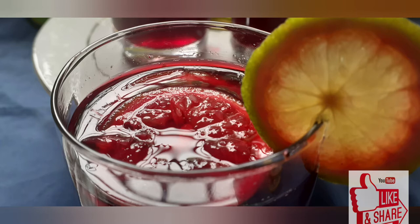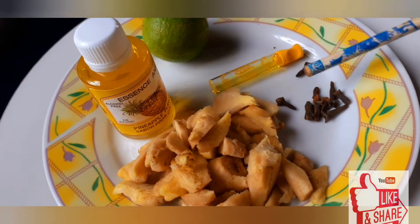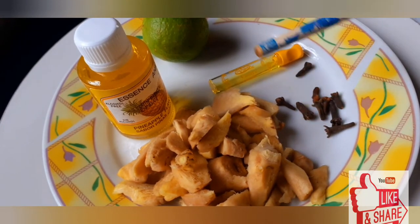Today we'll be making Sobolo, which is what it is known as in Ghana, and Zobo in Nigeria. In other words, it is also known as hibiscus drink. For this recipe I'll be using ginger, cloves,